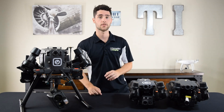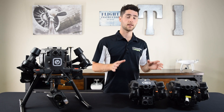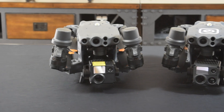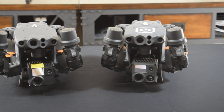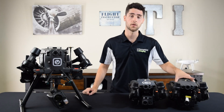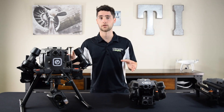The first thing I want to address is the difference between the M30T and the M30. They're exactly the same except for the fact that the M30T has a thermal imaging sensor whereas the M30 does not. So because they're the same except for that one sensor, I'm going to put the M30 to the side and really just focus on these two aircraft right here.